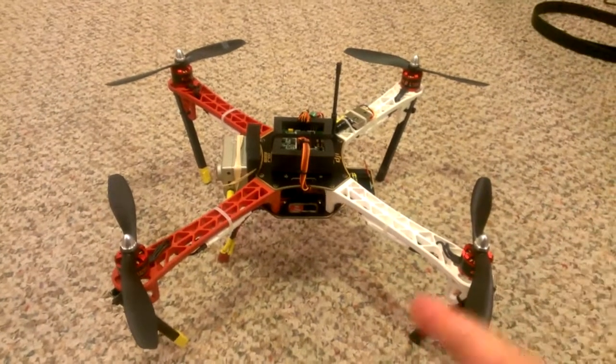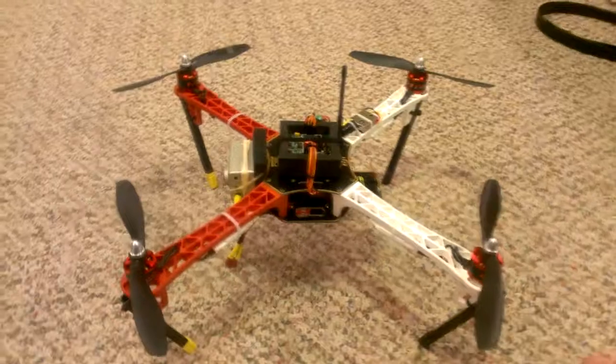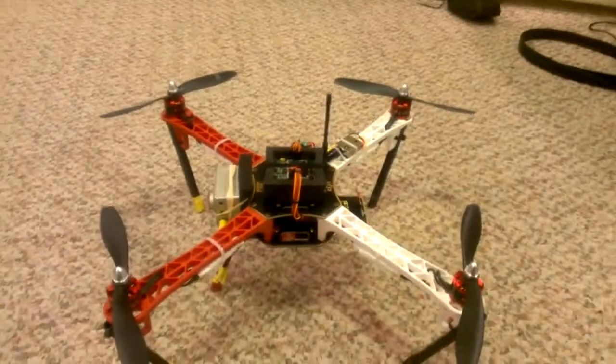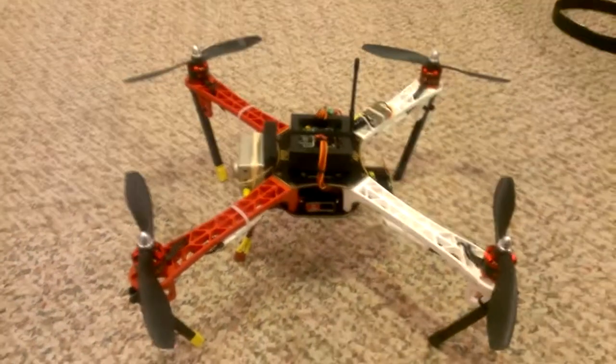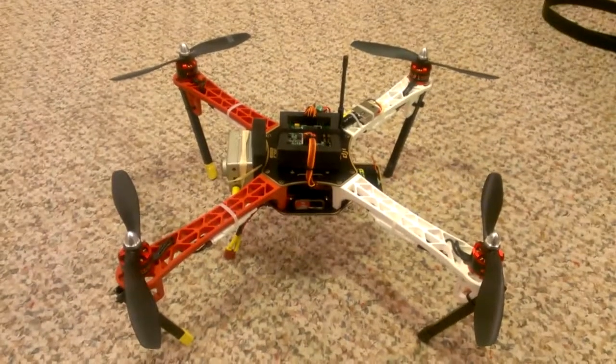This weekend we're taking this one out for FPV and I'm really excited. I've been having a lot of fun, and I've still got my tricopter — I'll be bringing that back out for some FPV as well. Look forward to some more videos coming soon, thanks.